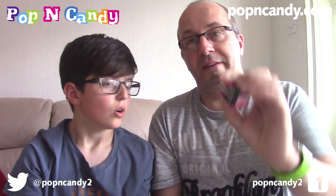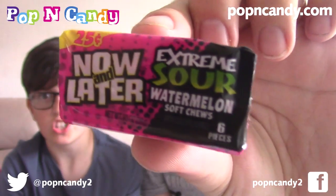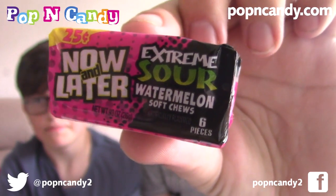These are Now and Laters, which we've had before. These ones are extreme sour watermelon. I don't really think of watermelon as being a sour flavour - it's not something you normally have as a sour sweet. It looks just a bitter type. Let's see. They're quite hard - this could be some time. We may end up having to spit these out or just chewing them hard. Let's put them in at the same time and see what we get.